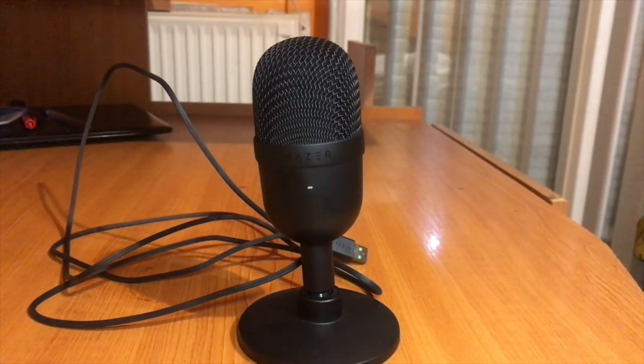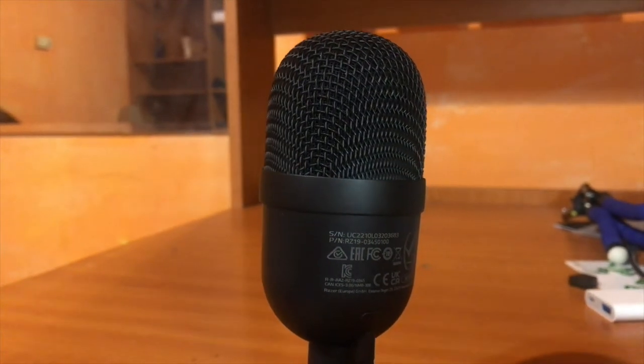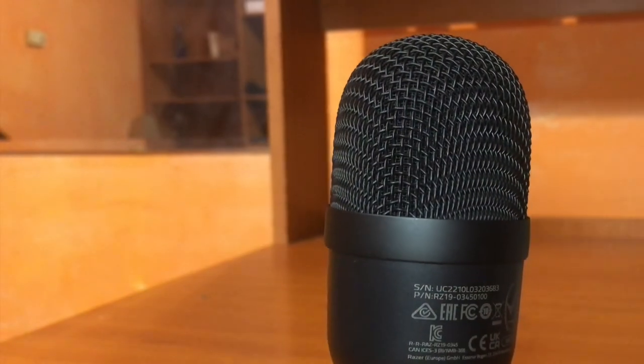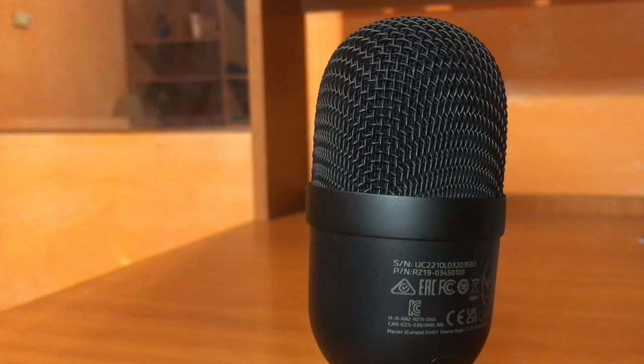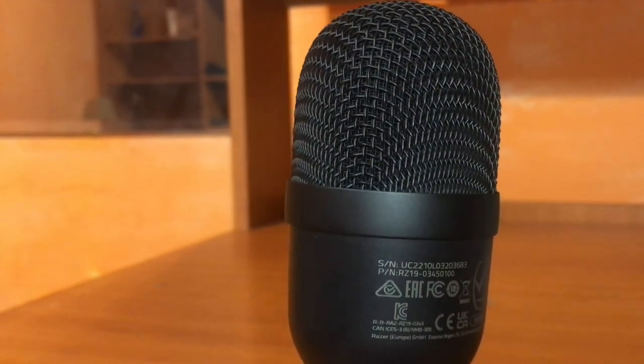That's it for this video! Make sure you like, subscribe, and click the notification button — support me and tell me what you think about this microphone. To me it's an 18 out of 10. I'm really so grateful I bought this microphone, it's truly an upgrade. Bye guys, make sure you have an amazing day!